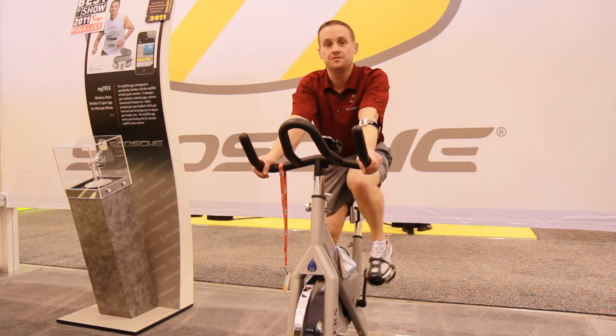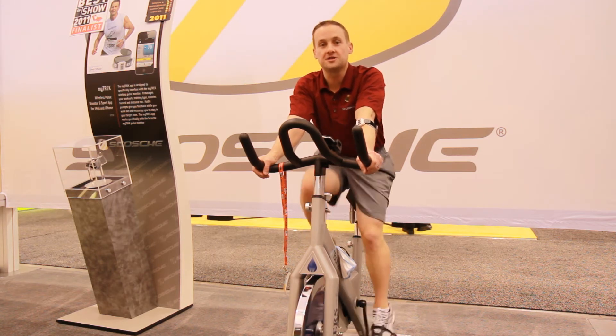That's it for today's show. We'll have more next Wednesday. Don't forget to like our Facebook page — we'll be giving away t-shirts this month.